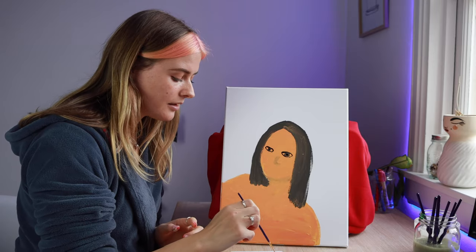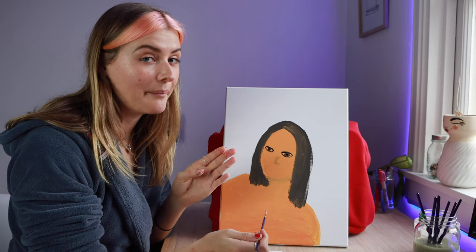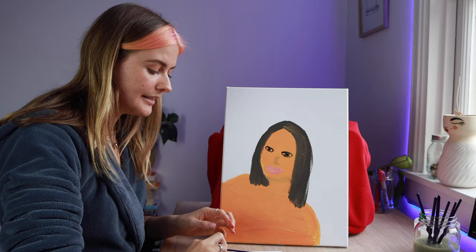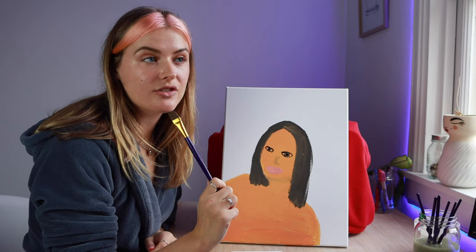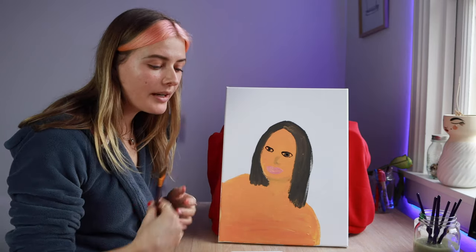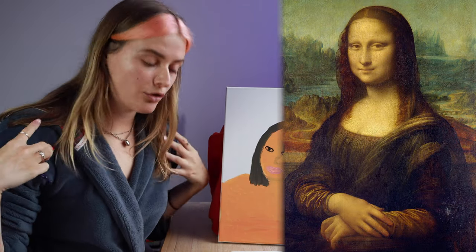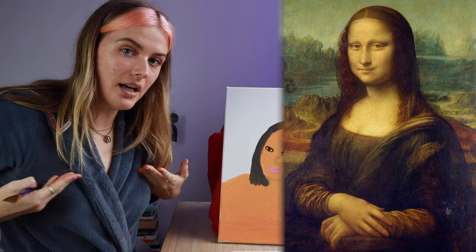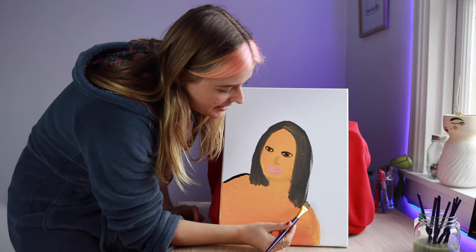I'm pretty sure her mouth is closed and she's not smiling, although now that I'm visualizing the Mona Lisa I'm feeling like I'm getting it mixed up with another painting — and that is actually stressing me out because what if everything I've done is wrong? Let's move on to her clothing. I feel like this little fashionista is just wearing all black — like a robe. Maybe it's an old school dress that cuts right here, with a square neckline and sleeves.